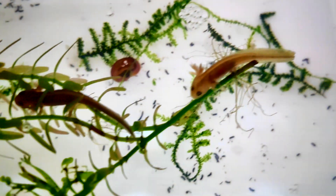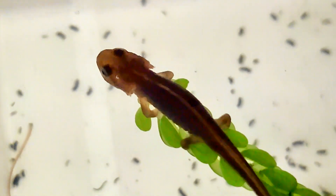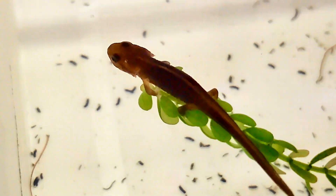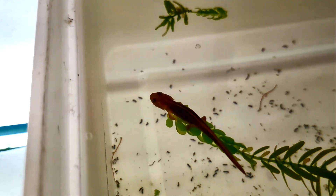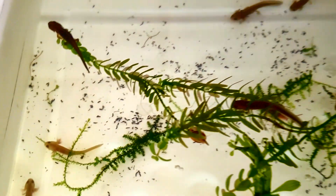Over the past few weeks the larvae have shown significant changes. Some of them have begun to reduce their gills, like this one here, which is one of the first signs they are preparing for life on land. This process, known as metamorphosis, is a complex transformation where they shift from fully aquatic larvae to semi-terrestrial juveniles, capable of both swimming and eventually moving onto land.